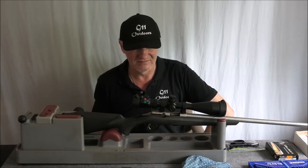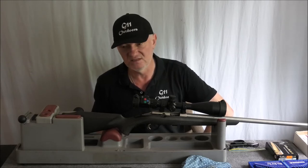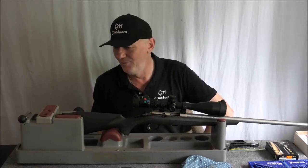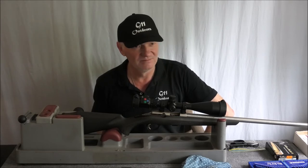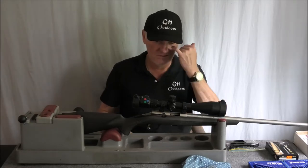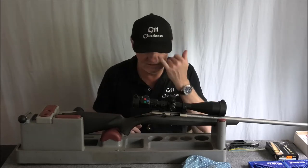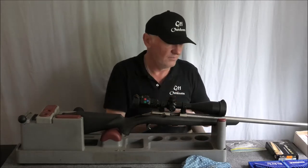And yet you get one of the worst triggers I've had on any firearm — the Remington 7615 was just a pile of rubbish. I had to buy some Timney replacement parts to put in that, which fixed it a bit. Just these trigger pack triggers, I'm not a fan at all.